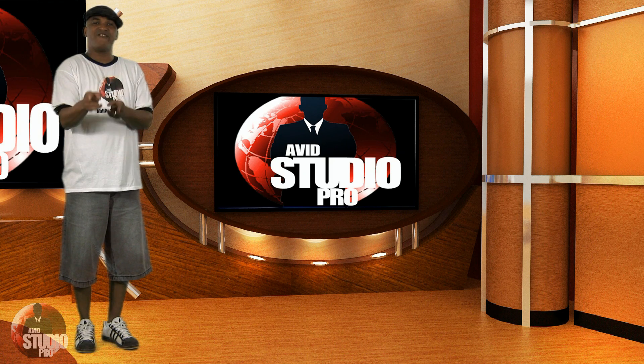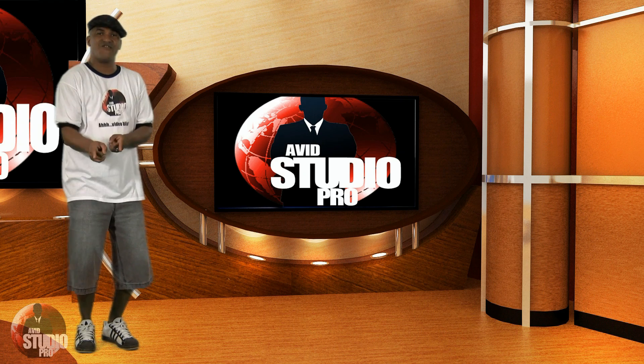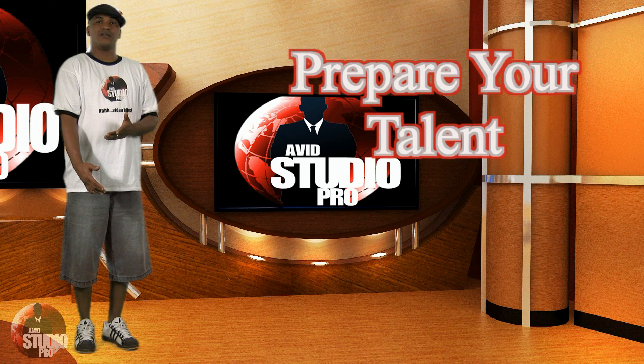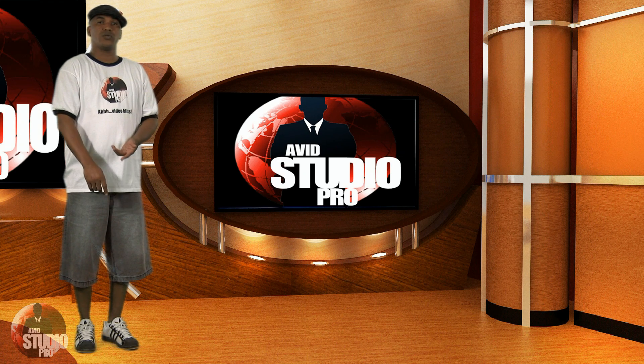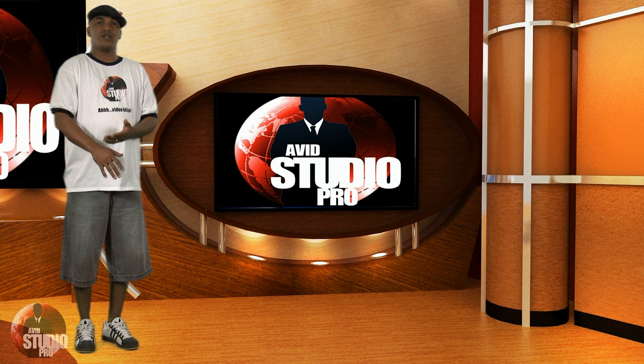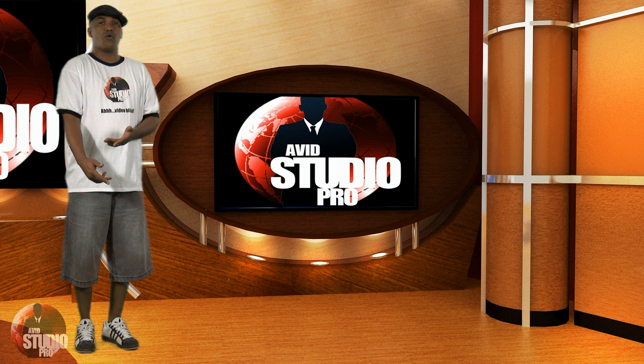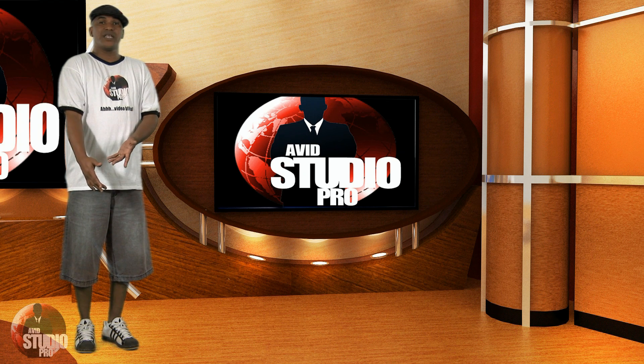Never, ever place your talent right in front of the green screen. You're not gonna get a good key — you're gonna end up with halos, fuzz, and all kinds of stuff you don't want. You want it to look realistic. Make sure you keep your subject five to six feet or more away from the screen if possible.